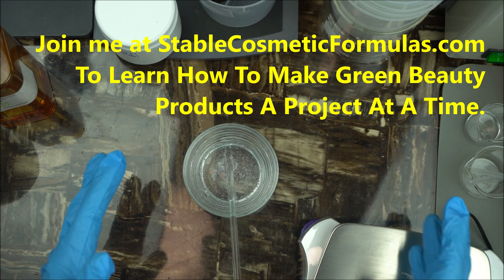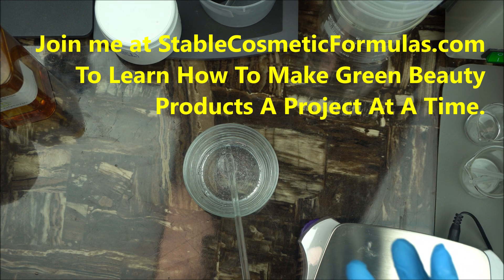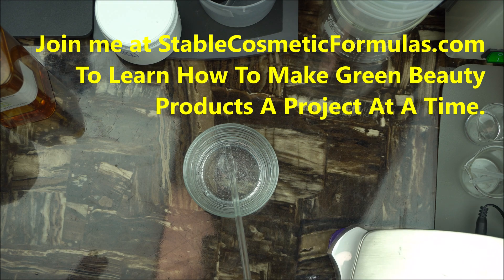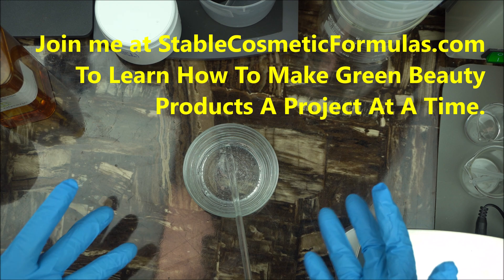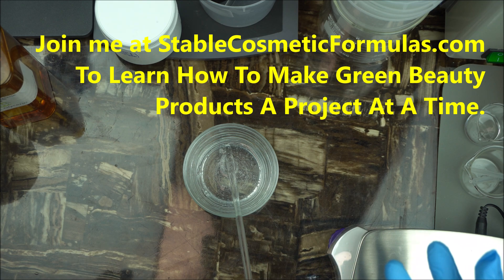You might ask: what percentage should I use in my beauty product? I recommend starting from around three percent, depending on the type of product you're making and the skin type you're formulating for. For example, for an anti-aging product you can use it at two to three percent. Some people can use it up to ten percent, depending on what you're making and how impactful you want it to be.